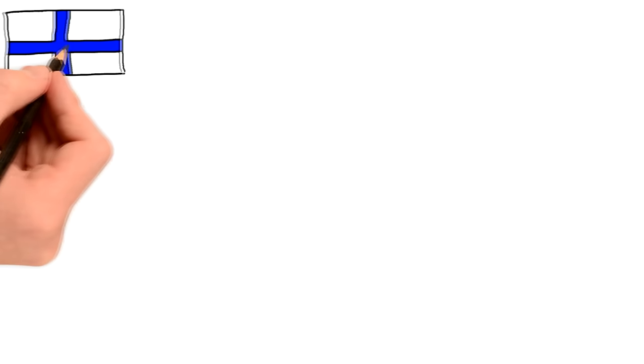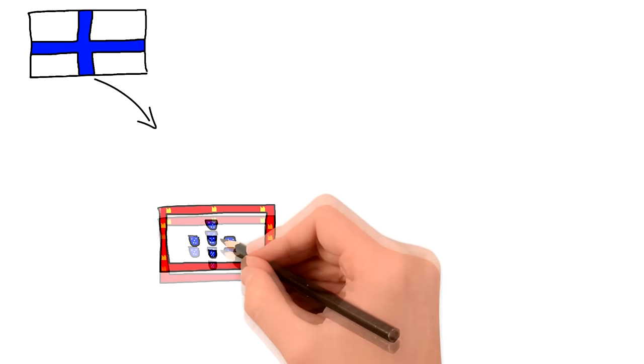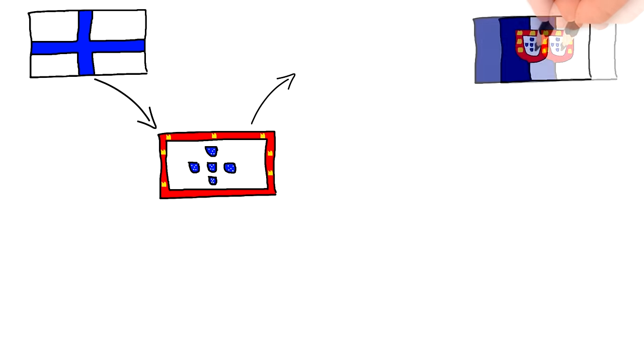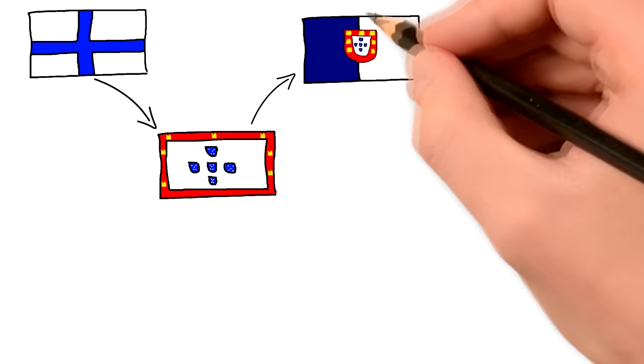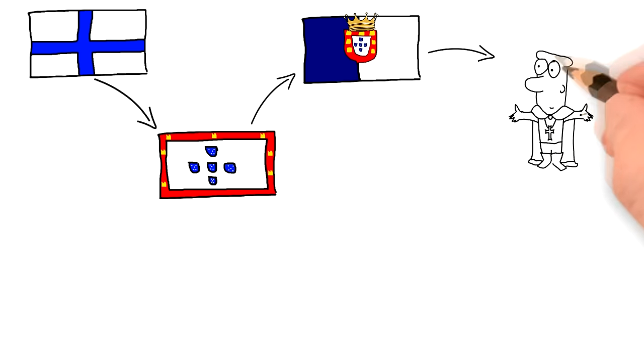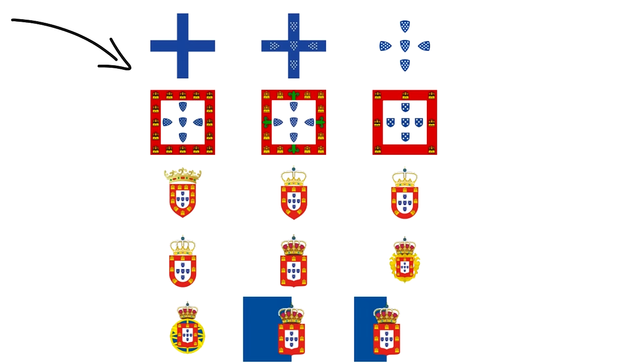Now it didn't always look like that. It started something like this, moved on to something along the lines of this, and then ended up like this before the Republican Revolution. Now all of these flags were associated with the monarchy. In fact, almost every king and queen had their own version of the flag, so I won't be going into detail with each of them because there are a lot, but most of the elements stay the same.